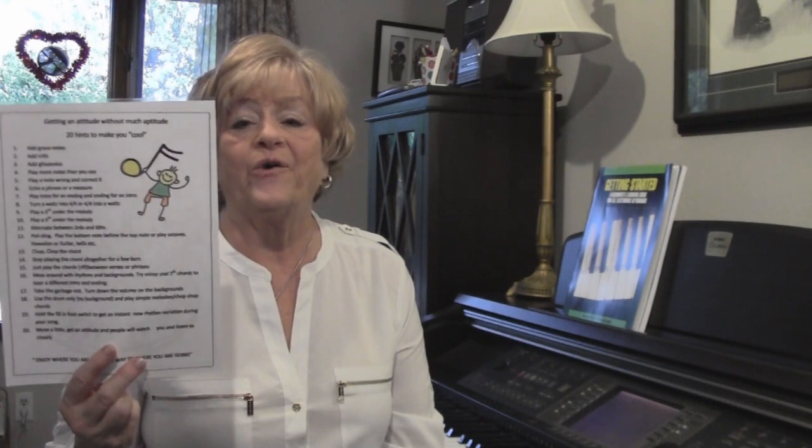Happy New Year! It's a new year and we're getting started with a new video. A lot of you have written to tell me you're learning to play and finally getting it, but many of you have been asking for hints on how to not sound like a beginner anymore. So quite a while ago at one of the extravaganzas, I did a workshop called Getting an Attitude Without Much Aptitude. I'm going to give you hints today about how to embellish your music and make it sound nicer and more professional. I'm going to put this list up as a PDF and you can get it on our website at sacramentomusicgroup.com. Also, I have lots of books available so we'll talk about those later as we go.